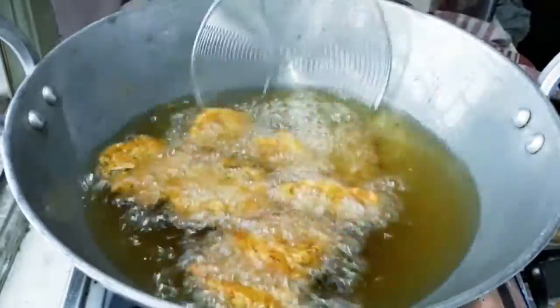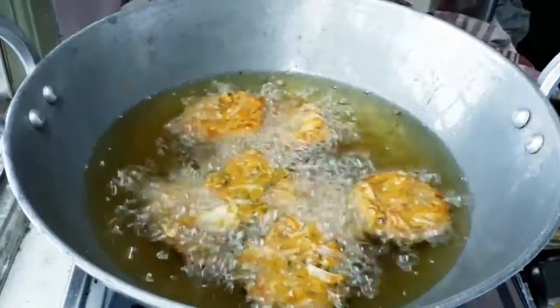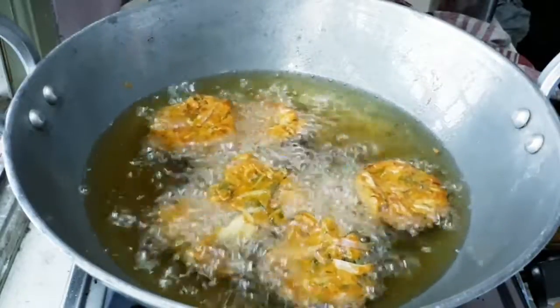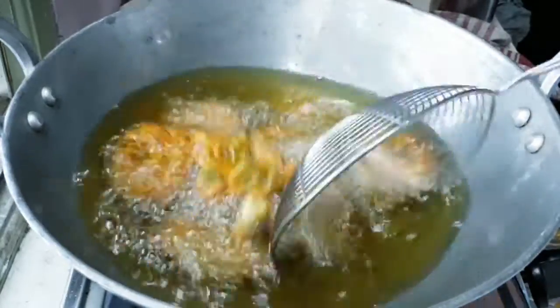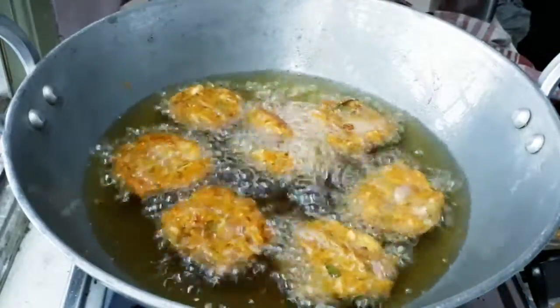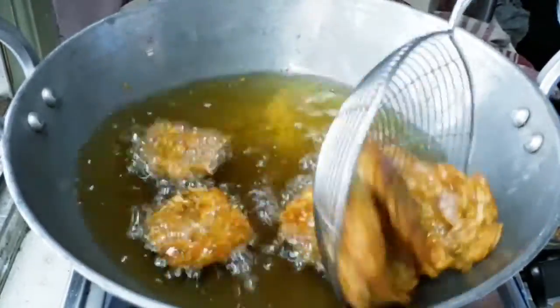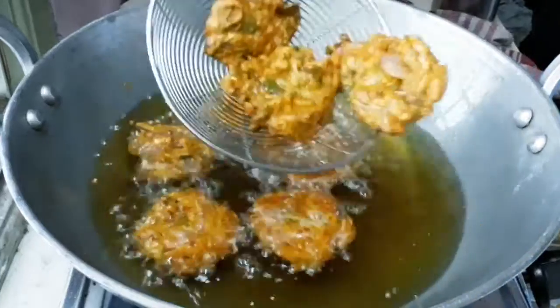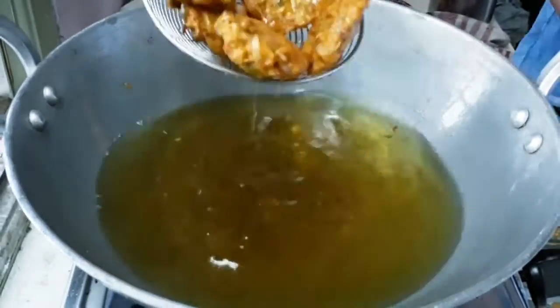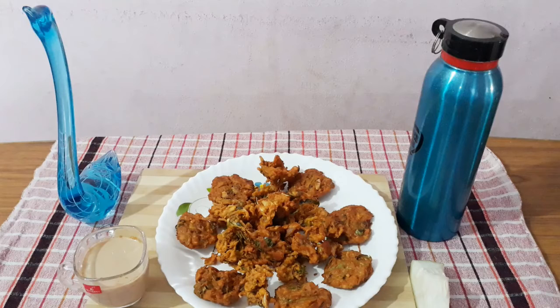Let's take the water and put the water in. Let's do it easy — we are ready to do it. If you like and taste, subscribe, share, like and click the bell button. Thank you.